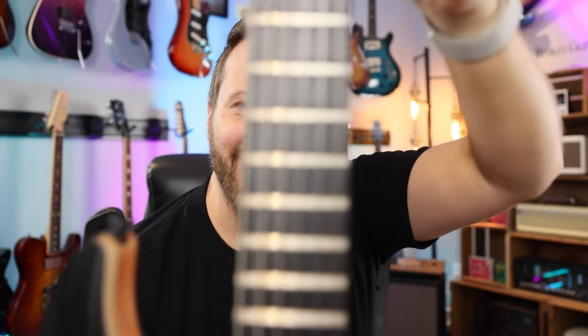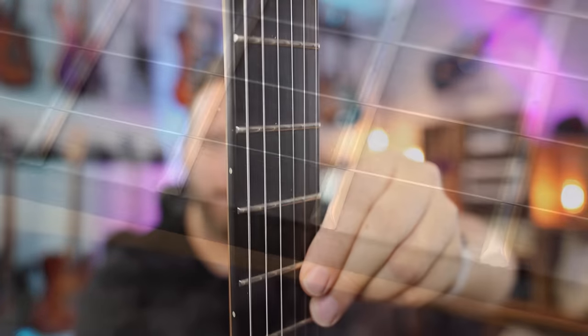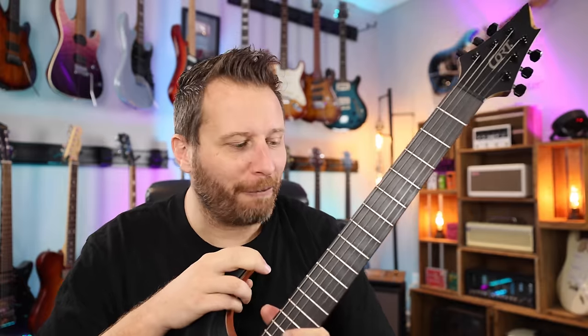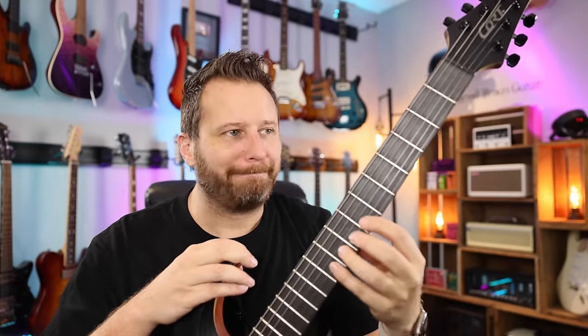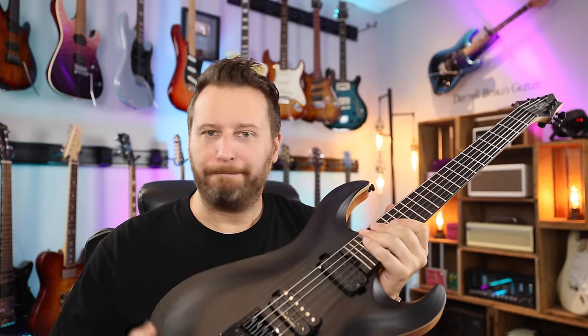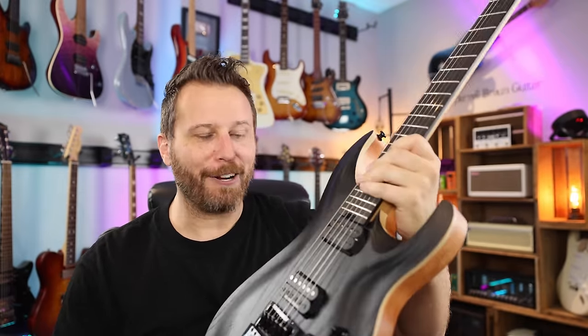The fingerboard, as you can see, no markers — super clean, ebony fingerboard. Stainless steel frets done up very, very nicely. A nice slinky feel if you guys have played on stainless steel frets before. They feel a little different, but after a few minutes of playing on them, when they're polished up like this, it's just so smooth for bending and sliding. And of course, stainless steel frets — the longevity is perfect. It'll last your whole lifetime and you won't have to worry about refretting and all that kind of stuff.